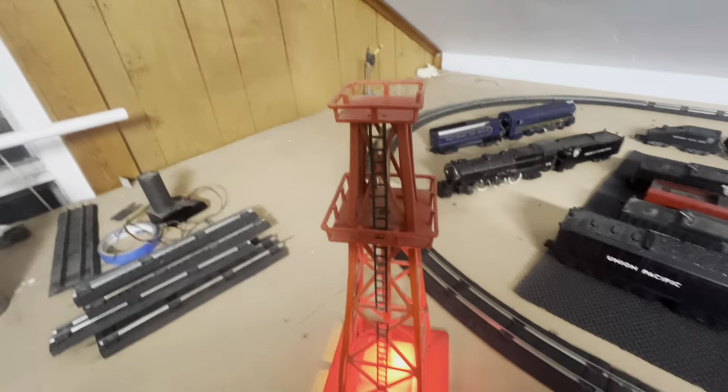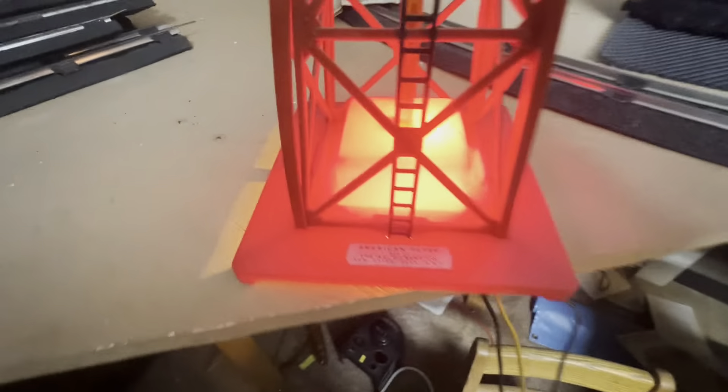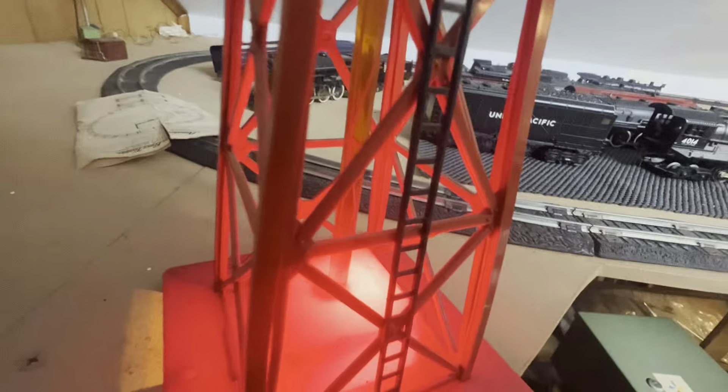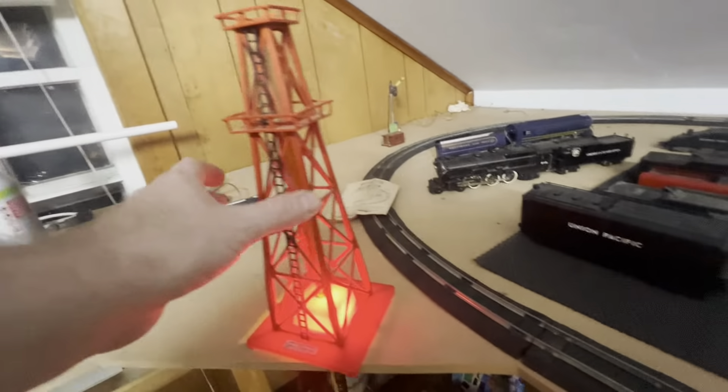Next up we got this guy. It'll probably look better if we turn the lights off, I believe. It's kind of like a lava lamp. Once the bulb heats up, you'll see the bubbles come up through the oil derrick.